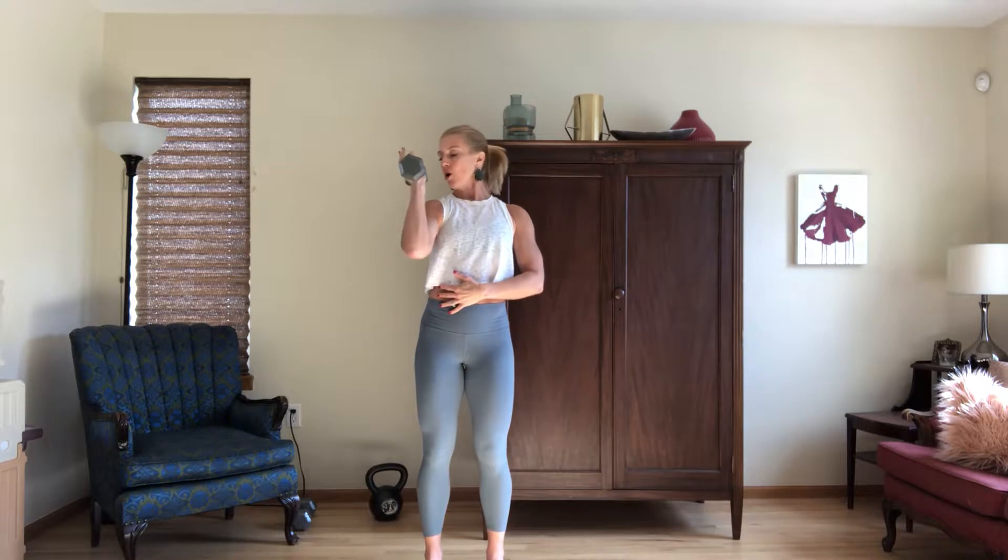Single arm shoulder press. For this variation of the shoulder press, we're going to have our palm facing in. I like to put my other hand on my core to make sure that I am engaged. In the past we've done one arm engaged where the other arm presses — now we're going to turn that palm to face in. The weight is in line with your shoulder.